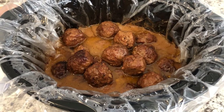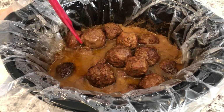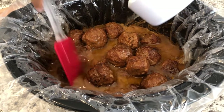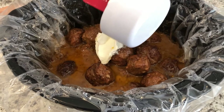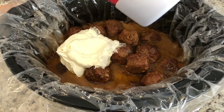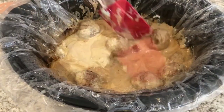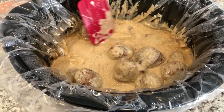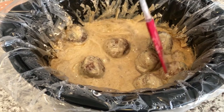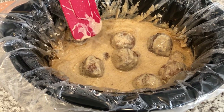It's been about seven hours now and you can see how delicious these meatballs look. Now I'm getting ready to add in one cup of sour cream, and I've got my egg noodles cooking. Let me incorporate this sour cream into the meatballs. I still have my crock pot on low, so I'm going to let this continue to simmer while my egg noodles are cooking.